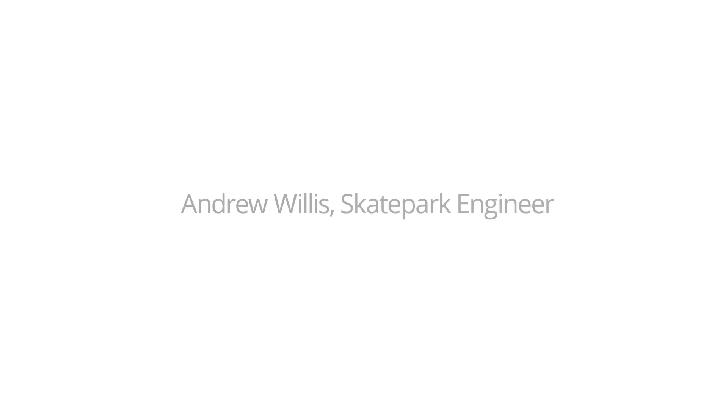The skate park's only temporary. I just hope that some of the things the kids have learnt and some of the memories they've got are a little bit more permanent.